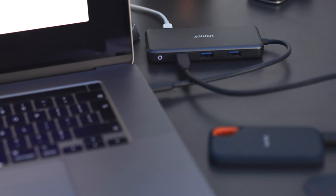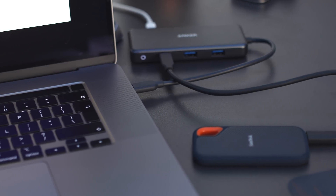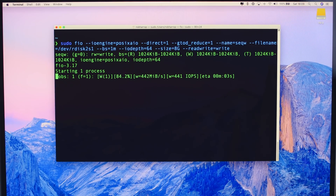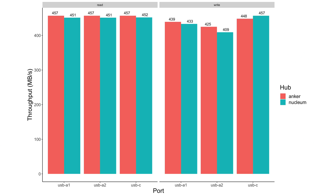To test the performance of attaching drives over the USB-C ports, I used my SanDisk Xtreme SSD and the open-source FIO utility. I plugged the hubs into my MacBook Pro 16-inch, with the hubs powered during these tests. Read and write speeds are pretty much the same for all the USB-C and USB-A ports across both hubs, somewhere in the region of 450 MB/s.